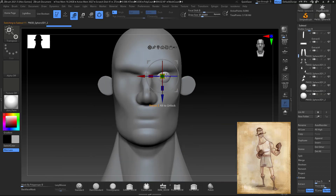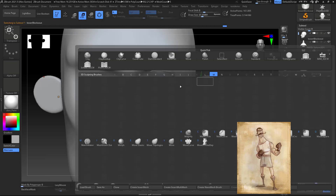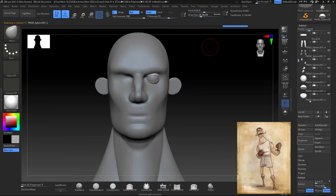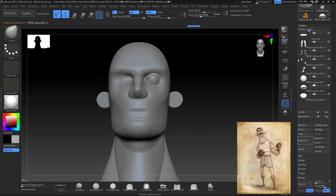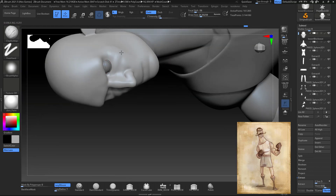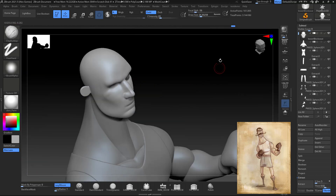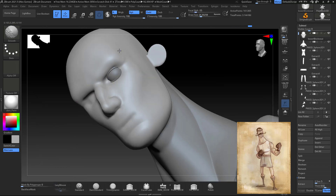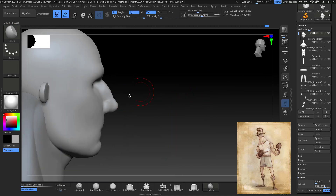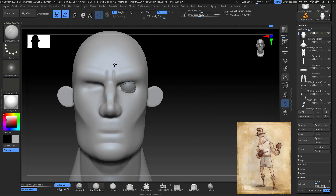Once I add the eyes at a good scale and proportion, what I did was duplicate the subtool, cut it in half, rotate it, and then duplicate that one and rotate it down to do the eyelids. For stylized cartoonish characters, that's how I do the eyes — duplicate the subtool, cut in half, rotate for the upper eyelid, then duplicate and rotate it down.